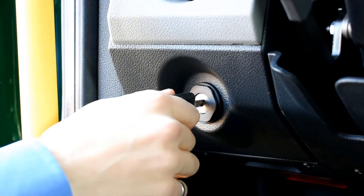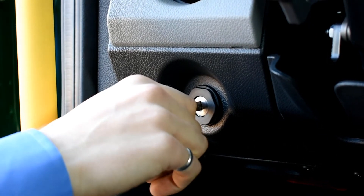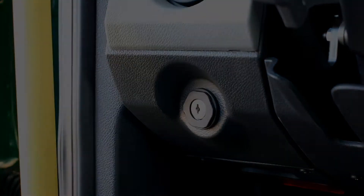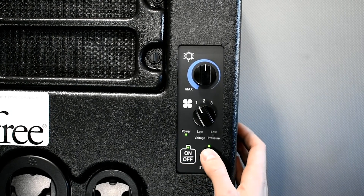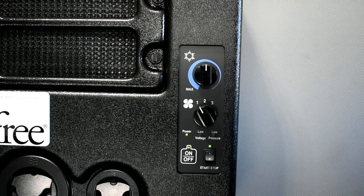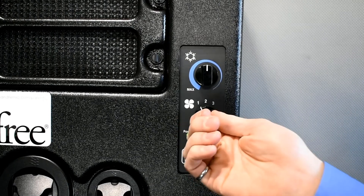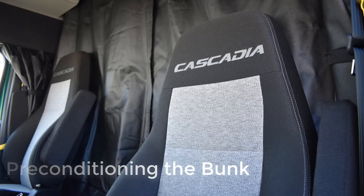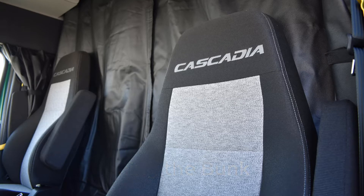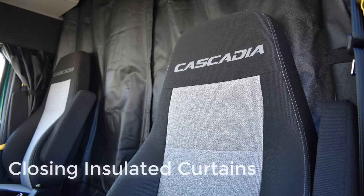The Idle Free EAPU provides AC, cab air circulation, and will monitor the battery banks. The Idle Free EAPU will only operate when the truck's key is in the OFF position. Turn the EAPU power ON and the AUTO START-STOP switch ON when you are in the truck and auto starting is desired and temporary idling is allowed. The green indicator light above the switch will confirm the feature is turned ON. Maximize runtime by preconditioning the bunk to a comfortable temperature before shutting off the engine. Closing the insulated curtains to separate the bunk from the cab will also improve runtime and comfort. The EAPU should be turned OFF when not in the truck.